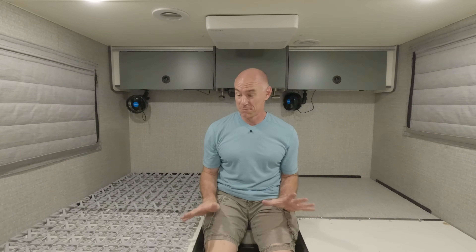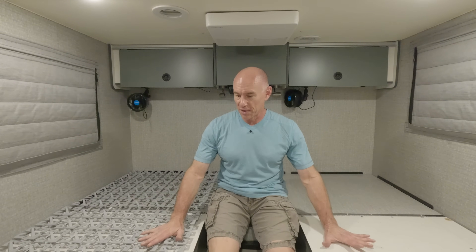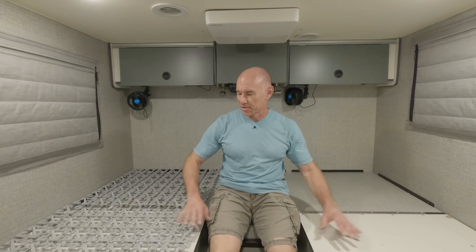Hey everyone, James here. I've got a project today that I'm hoping doesn't become too epic, and it has to do with mattresses and mattress supports. That's why we're back here in the bedroom. This is Steph's side and this is mine.